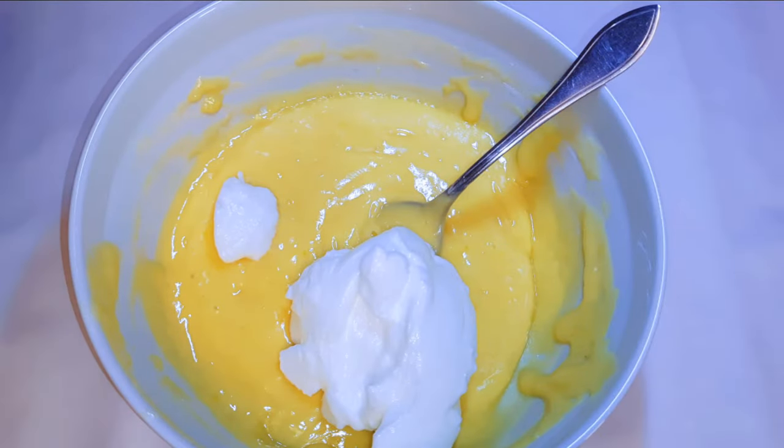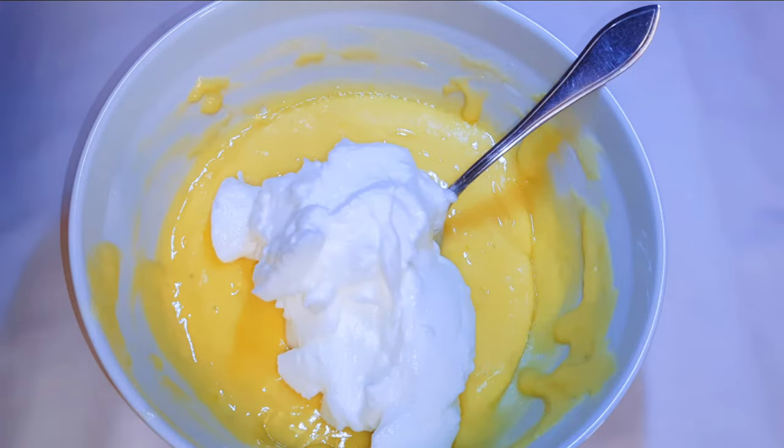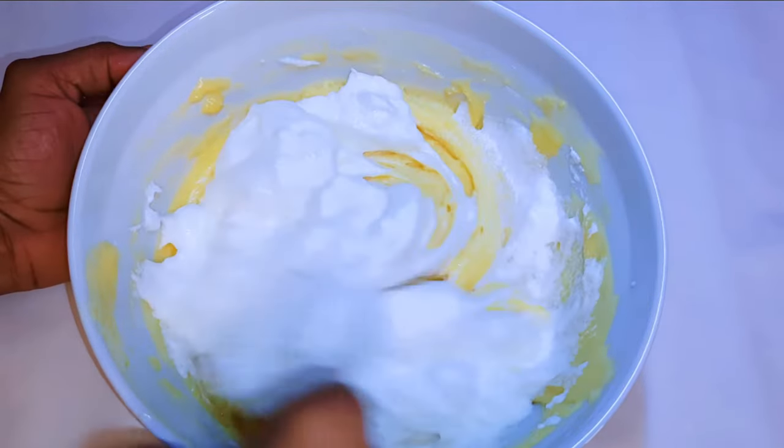Now I'll get my vanilla cake mixture and come in with the remaining half of the whipped egg white and fold it in.